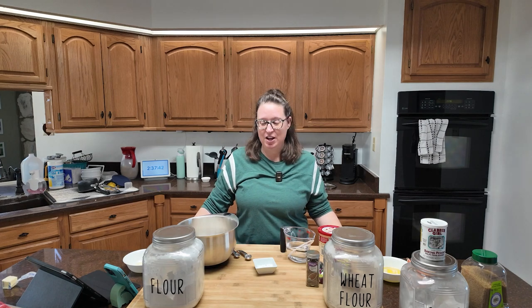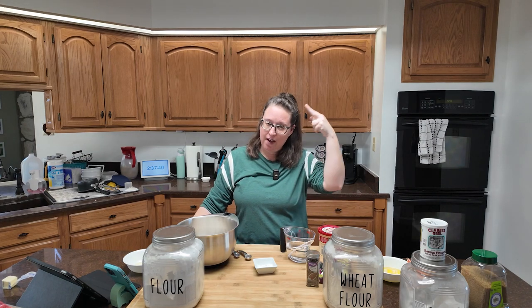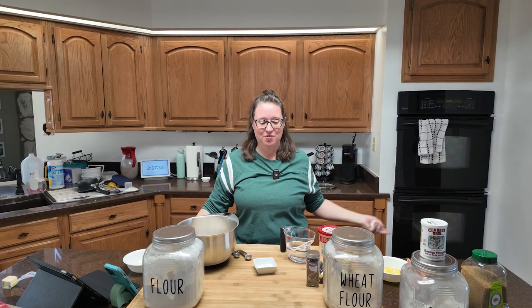The kitchen's a mess. That must mean it's time for the 2024 baking challenge, week number 11: Irish soda bread muffins.